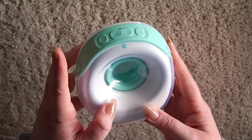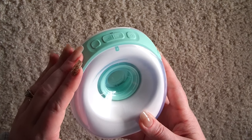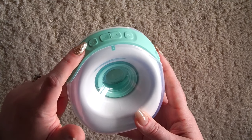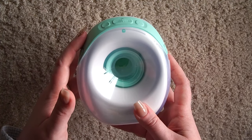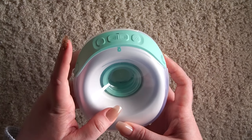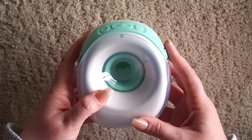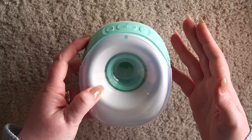The reason some people respond better to stimulation mode than expression mode is because stimulation mode has a higher frequency. In some pumps you're able to exclusively pump in stimulation mode, however a lot of pumps like this one have a timer. If you find yourself emptying better or more comfortably in stimulation mode, just hit that button when you feel like you're starting to hit a lull in your pump session. But overall, that's a general take on how to pump with this.